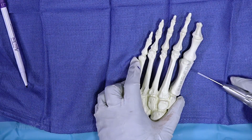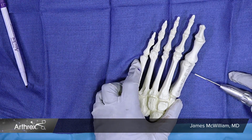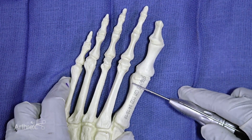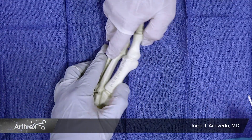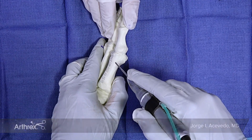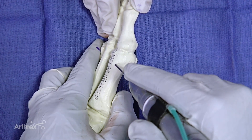This is a sawbones that does not have a bunion deformity, but it's fine for us to demonstrate the maneuver with the burr for the chevron. We're using a 2 by 20 millimeter burr that's going to remove two millimeters of bone, so we're already shortening the metatarsal. It's important to note that the starting point for the burr is at the junction of the top third and inferior two-thirds of the metatarsal.